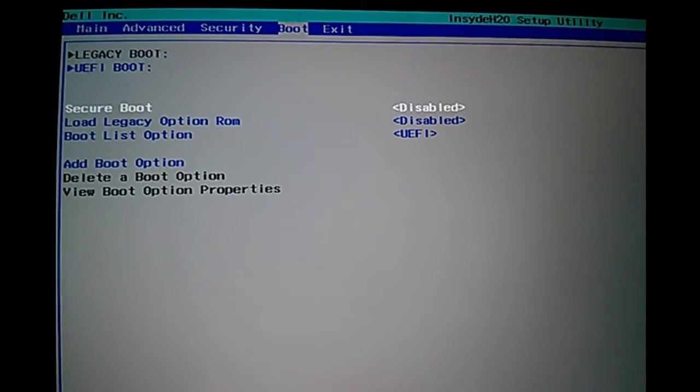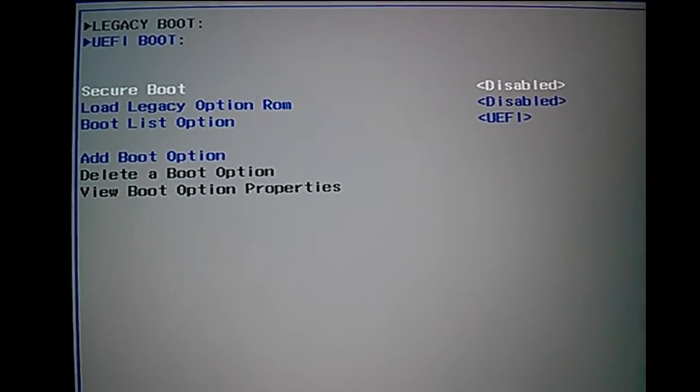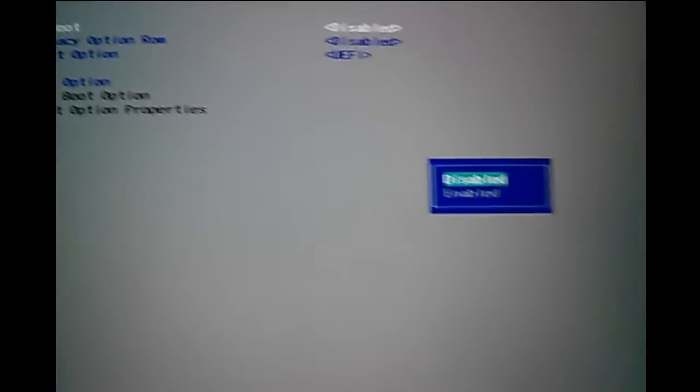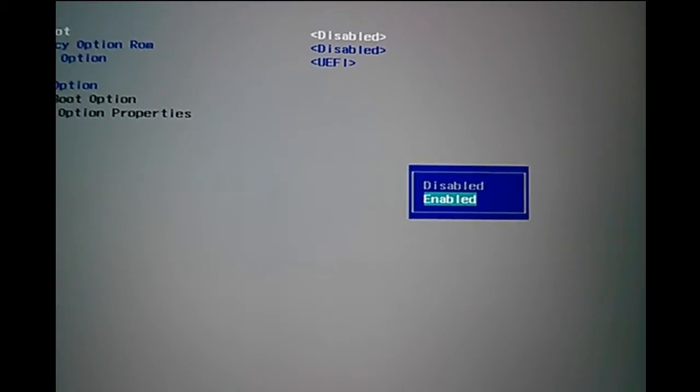In the boot tab, you can see the secure boot option. Right now you can see it's disabled. If you want to enable it, press enter, then you can see an option like this — disable or enabled. Select enabled.